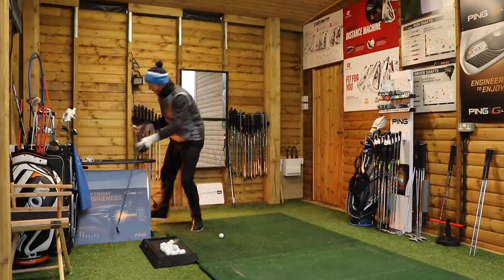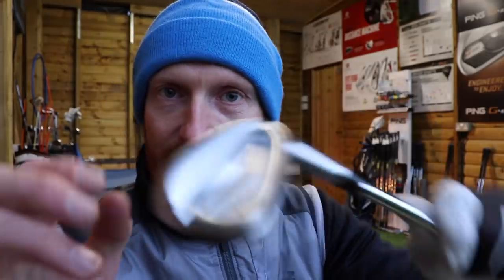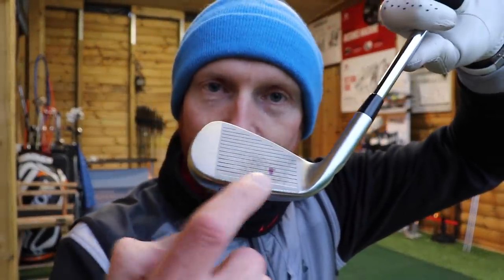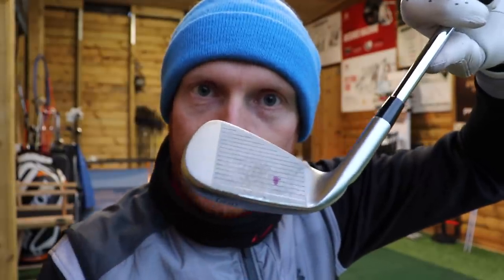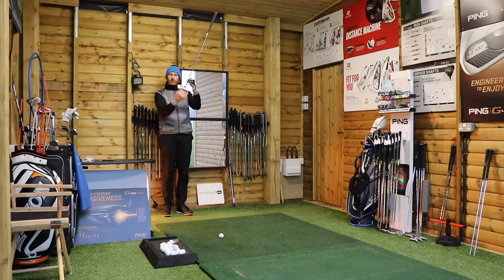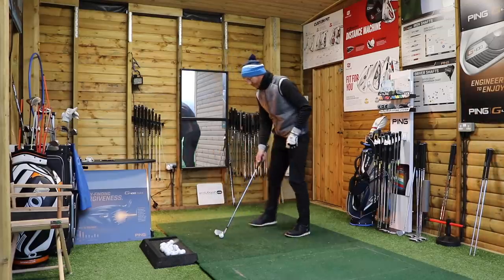A lot of clubs have got a tungsten weight towards the toe — again that's taking weight away from the heel to try and get that sweet spot more towards the middle, so it plays out the middle rather than more towards the heel. So manufacturers are now trying to cover up the fact that they know there's more weight towards the heel — reduce the hosel, reduce the weight in the hosel, which will push the sweet spot closer towards the middle or nearer the toe, or put weight in the toe to balance out that extra weight that's in the hosel.